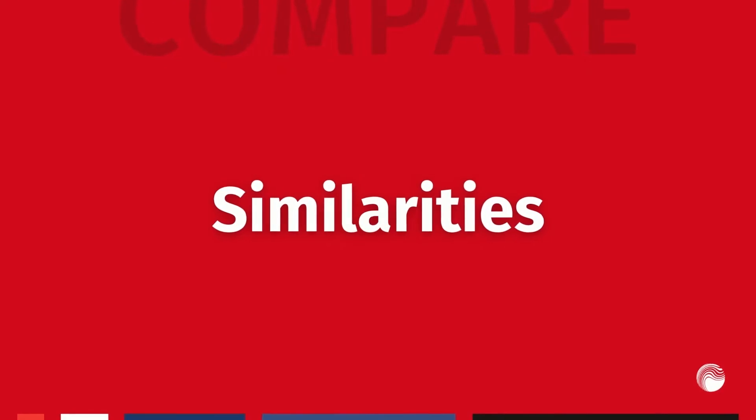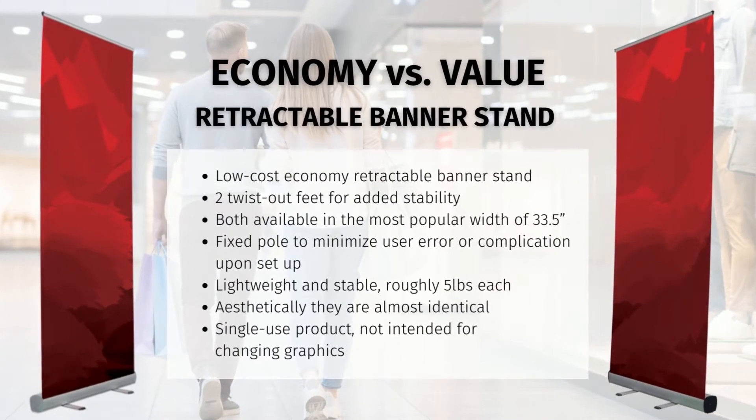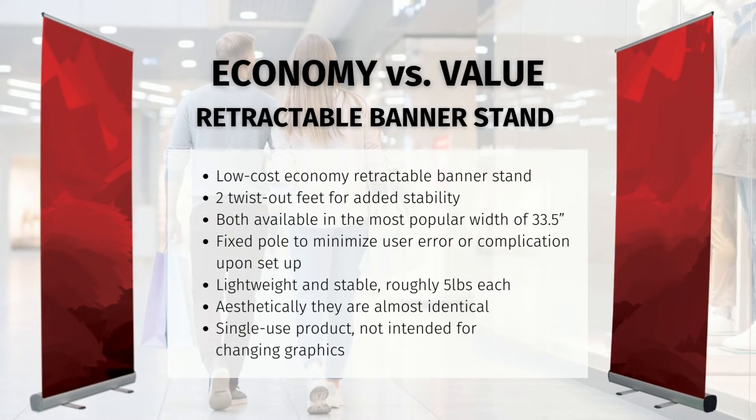First let's cover how these two stands are similar. The economy and value retractable banner stand are both low-cost options with two twist-out feet. They include a fixed height three-part bungee pole to minimize user error or complication when set up, and are both lightweight and stable. Aesthetically, they are almost identical and both are intended to be a single-use product. Although both are available in the most popular width of 33 and a half inches, they differ in quality and application.